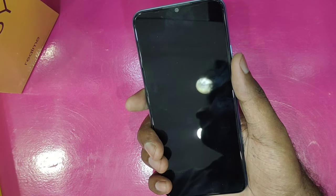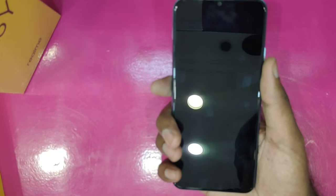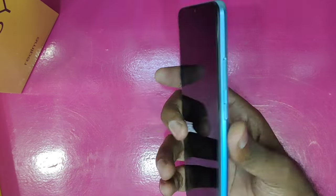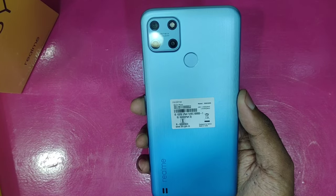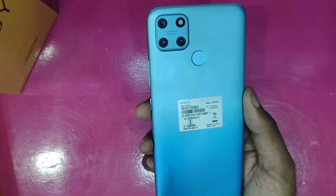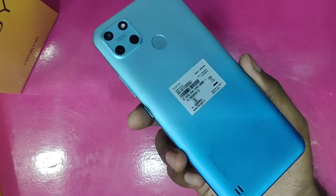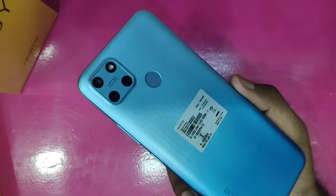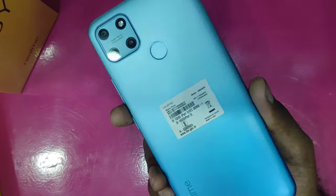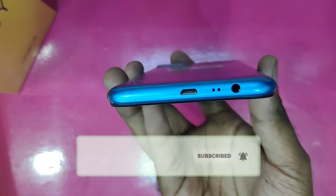The screen size is 6.5 inches. We can see the design — it is a good quality budget segment phone. It features a side-mounted fingerprint scanner. On the rear, there is a camera setup with a flashlight.